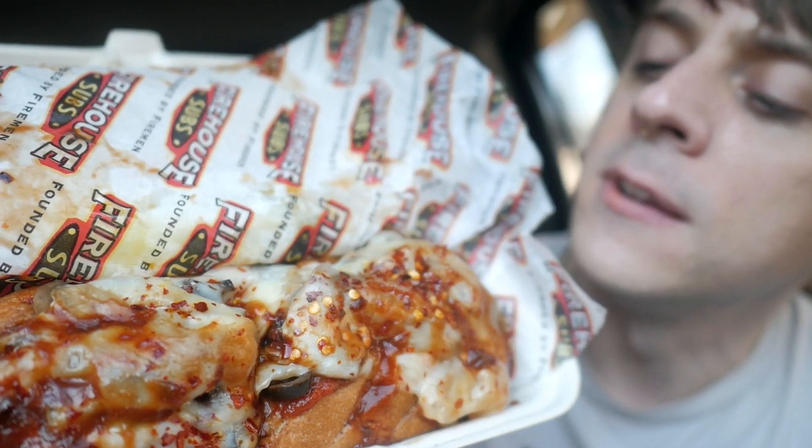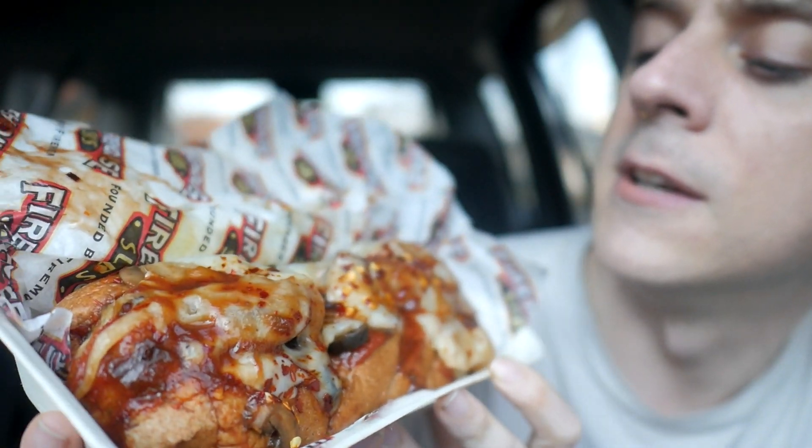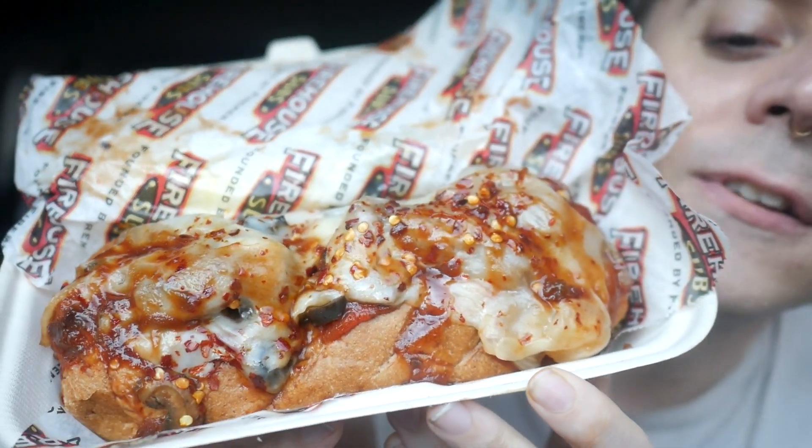That sauce is spicy and sweet. I think I got olives on there, and I think I also got sautéed onions. It's so messy, guys. It's huge. I'm just gonna take a big ol' fistful of this guy. It's loaded. Fully loaded.